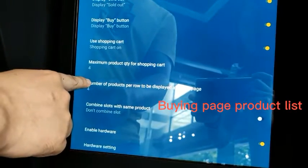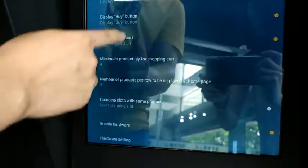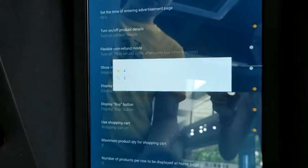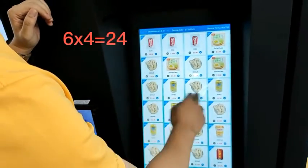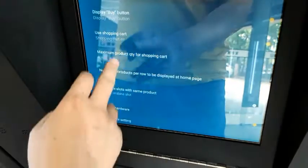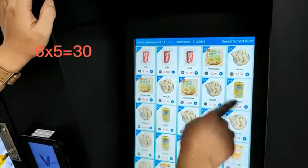Now let's see what Number of Products Per Row to be Displayed at Home Page means. Click it — you see there are two options: four or five. On the buying page you currently see four products per row. Now let's set this to five. You see one, two, three, four, five — five products per row.